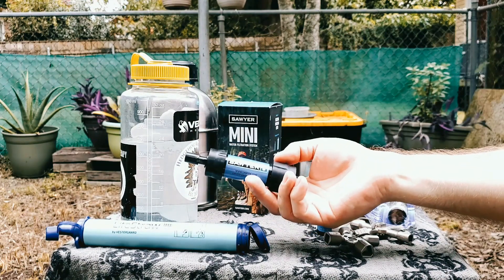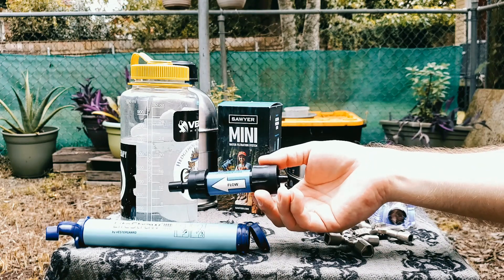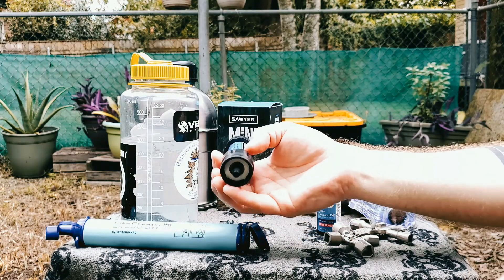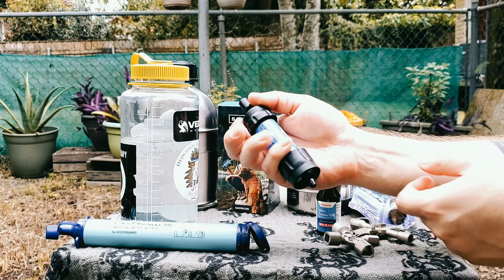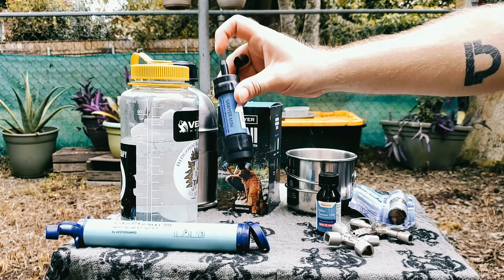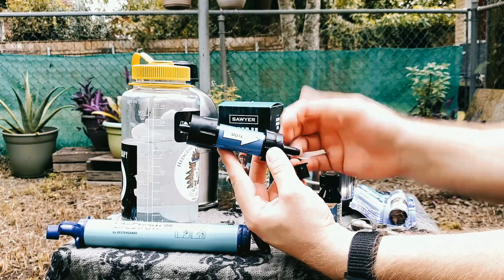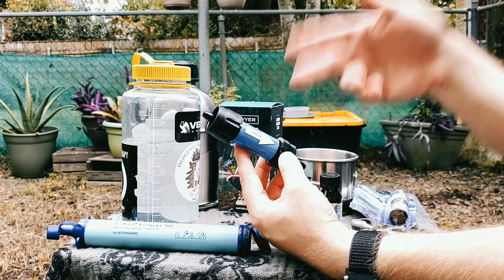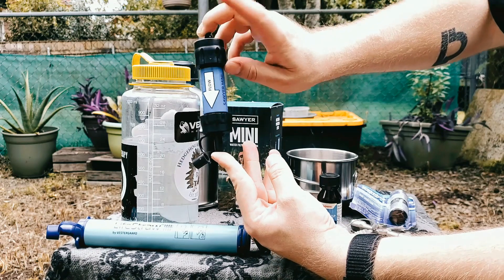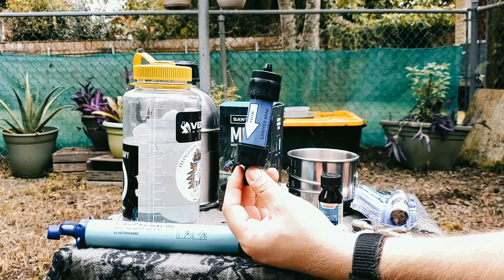The other filter that I prefer to use is the Sawyer Mini. The Sawyer Mini has a couple of different features which makes it very versatile. The first feature is it can be used just like the LifeStraw — stuck into your water vessel. It comes with a straw and you can suck on it. It also has these nipples on it, so if you're running a CamelBak or another type of water bladder you can cut your hose, attach it here, and follow the flow arrow. You have a filter on your CamelBak where you can fill that with any type of water you come across.